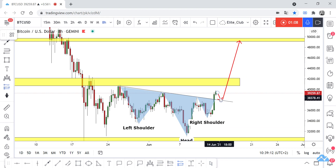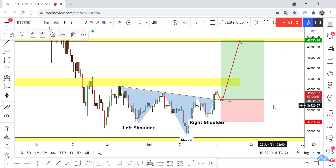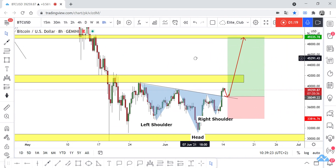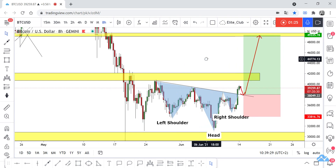You can take a buy trade to this yellow area. It's a very simple setup — just waiting for a retest and enter a buy trade with any bullish price action candlestick. Trade safe and have a nice day.